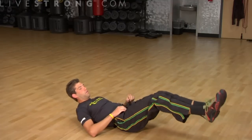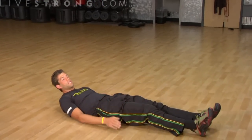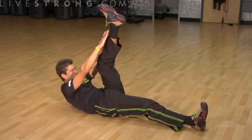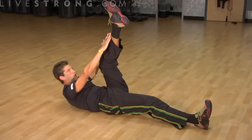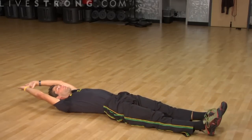Then slowly lower your legs. Another way you can do a vertical leg crunch, which is a little bit less advanced, is you can have your hands behind your head and put in one leg at a time and just touch your ankle or your toe. So bring your leg vertical, touch your ankle — you're still contracting your abs — and stretch all the way back.